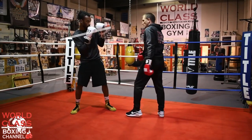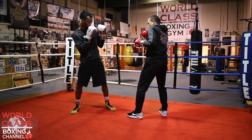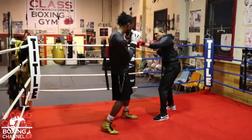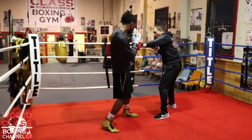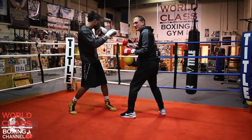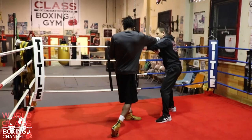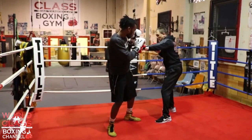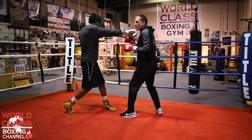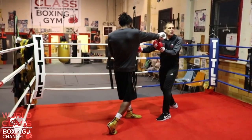Sullivan Barrera goes to throw a one-two hook at Andre Ward. He's in rhythm to throw that combination and he throws his jab. Andre Ward blocks the jab, and when he blocks it, he throws the right hand right off it. He's going to catch that jab with his right hand and counter with the same hand that he catches it. When he starts to counter with that right hand, Sullivan tries to throw his own right hand at the same time, but it comes short because he gets hit with Ward's right hand.